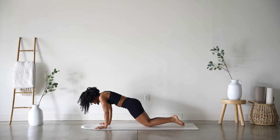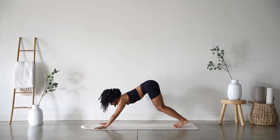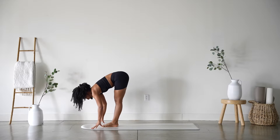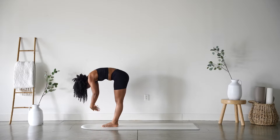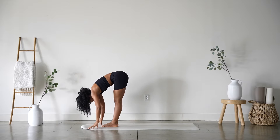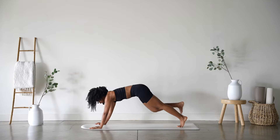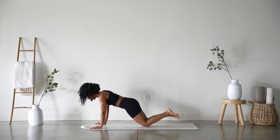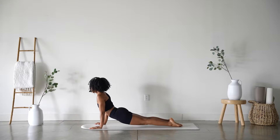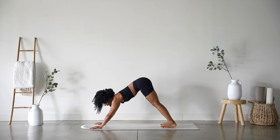Inhale, rocket forward through tabletop, curl the toes, and exhale, hips go up and back to your down dog. Inhale, gaze forward and exhale, travel there. Inhale halfway lift, exhale forward fold. Inhale mountain or extended mountain, exhale forward fold all the way down. Option to bend into the knees. Inhale halfway lift and exhale, plant the hands, step back — taking the slightly less modified version: shift forward, knees down, heels up, take your push-up. Feet down, inhale upward facing dog, exhale downward facing dog.